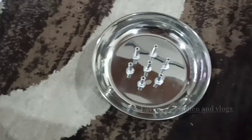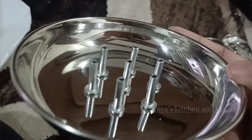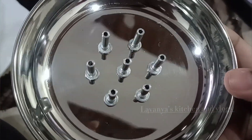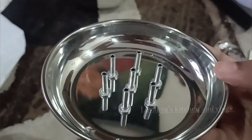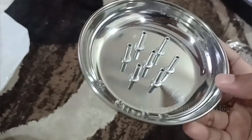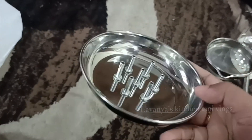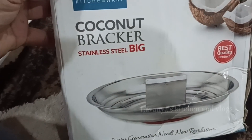Next, we will put the plate in place. We will put the waste on this plate. We will clean the plate easily. We will put the coconut breaker in place.